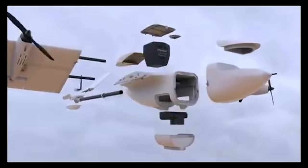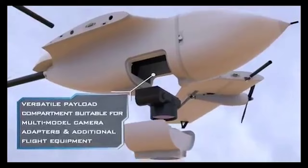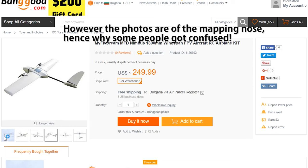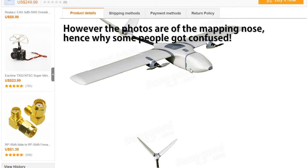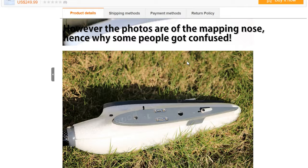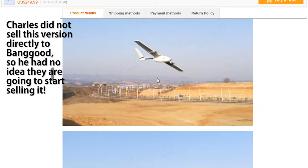What was shown in the promotional video was the mapping version of the Nimbus, which would be more expensive and has not yet been released. What Banggood is selling is the FPV version of the plane and as far as I'm concerned, I got exactly what I expected. I hardly see the need for some people to bash on Charles — the guy making the Nimbus — just because they jumped the gun. I'm also not defending Charles entirely; he could have mentioned ahead of time that there will be a few versions and which one will be released first. Would have spared a lot of confusion and bad mouthing.